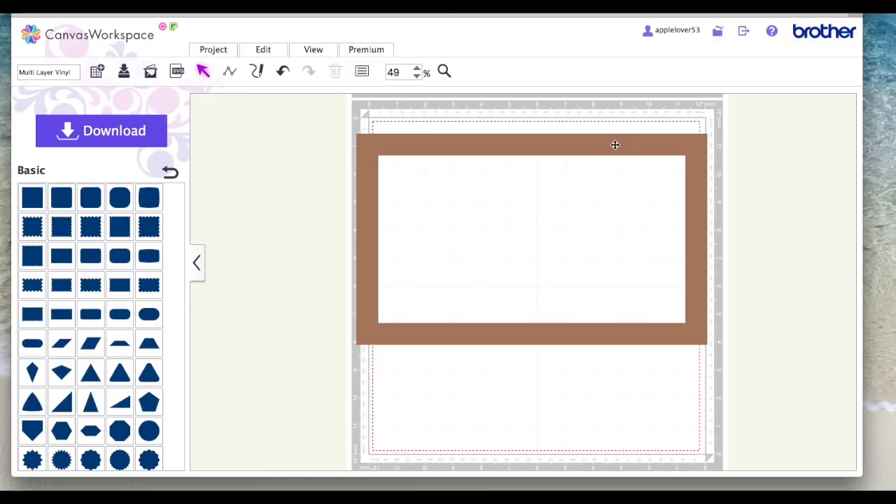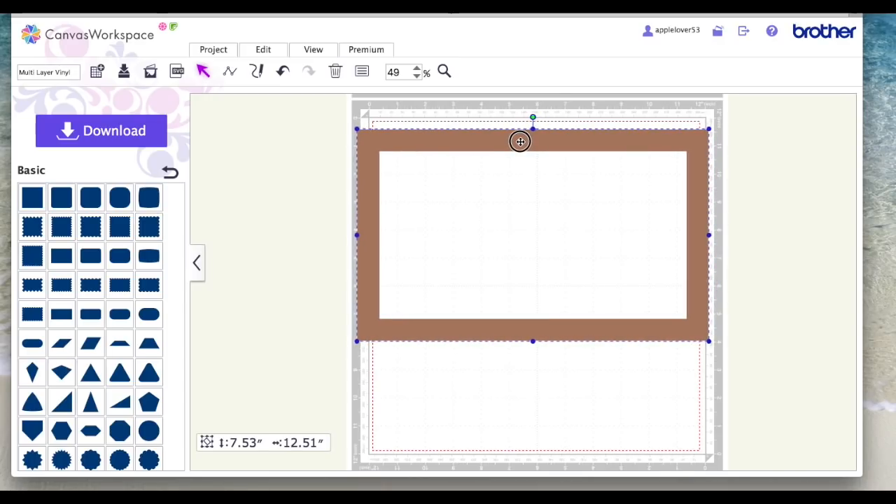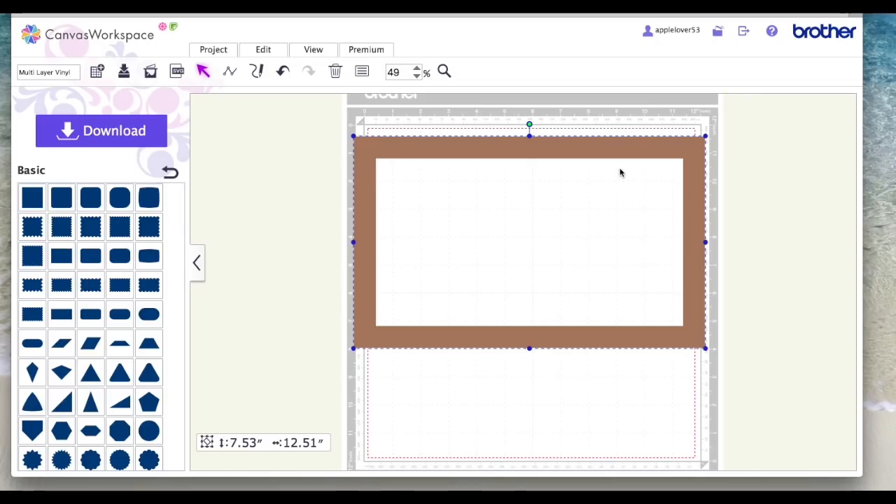I'm going to try and explain in this video how to do it. Just to save some time I've made a frame — this is purely for visual purposes for the video. This white space in the middle measures about 11 by 6, so I'm pretending I've got a frame that's about twelve and a half inches by seven and a half, and the middle glass section is 11 by 6.